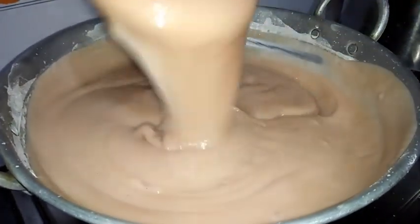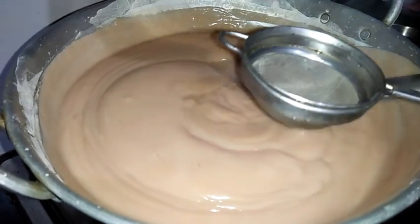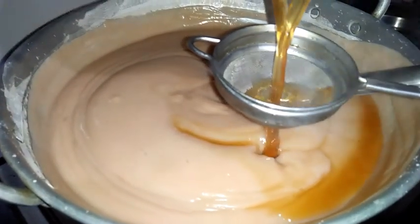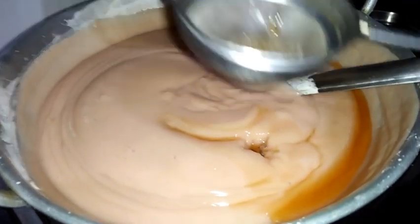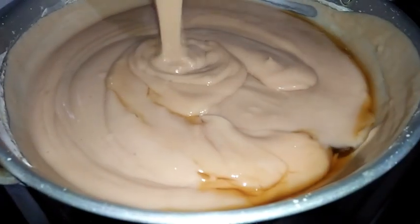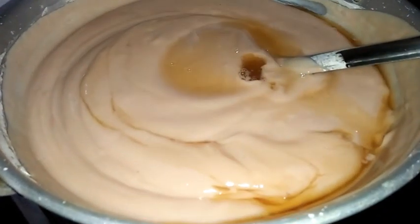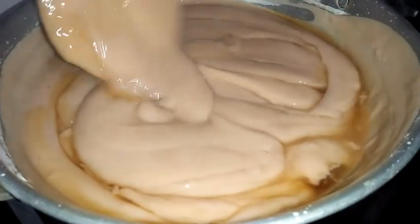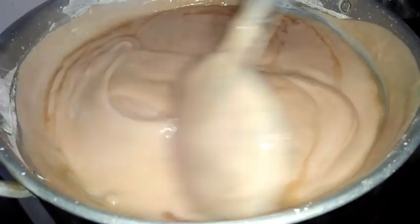Now I am adding dissolved jaggery. You can use jaggery according to how sweet you want. This is just dissolved jaggery and I am straining it - if there are any dirt particles the strainer will remove them. Now I am going to mix this. If you get sugarcane juice, you can even use sugarcane juice instead of jaggery - it will give very good taste. But sugarcane juice is not available for me today, so I am using jaggery. We need to mix it well and cook it again.